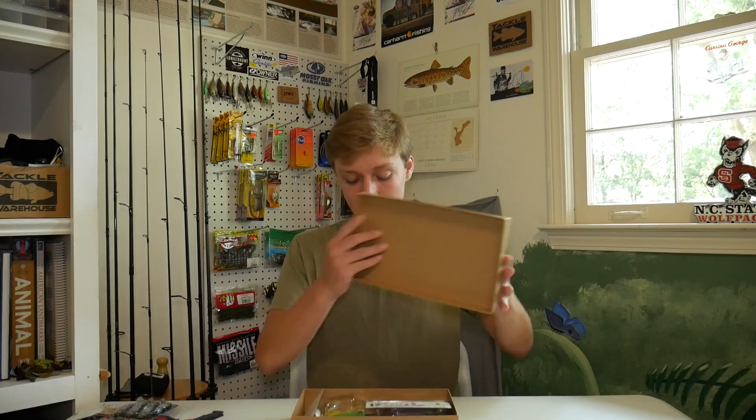Next we have this mystery package, which is actually a gift from someone at my church — a guy I've been fishing with a few times who might have been on the channel when we went fishing at Lake Lanier. He gave me this as a graduation gift, which is really nice. He got me some really nice lures, so I'm just going to unbox them.